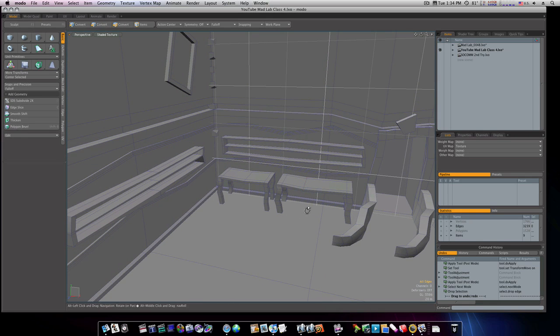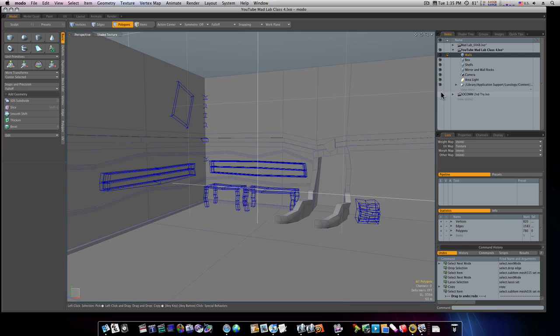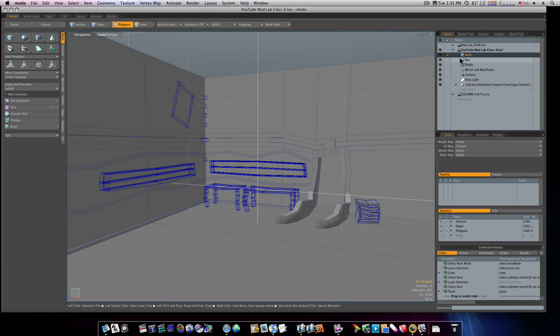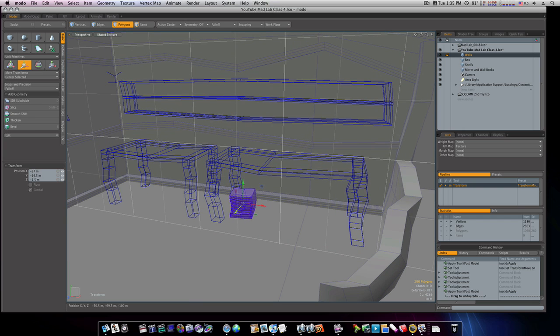Now we have our two tables. Let's go to our box, select it, and copy it. Let's go back into the rest of our geometry and paste it into our walls geometry and move it over. I'm going to scale it down, bring it here, scoot it back, rotate it like so — copy it and send another one over here like so.